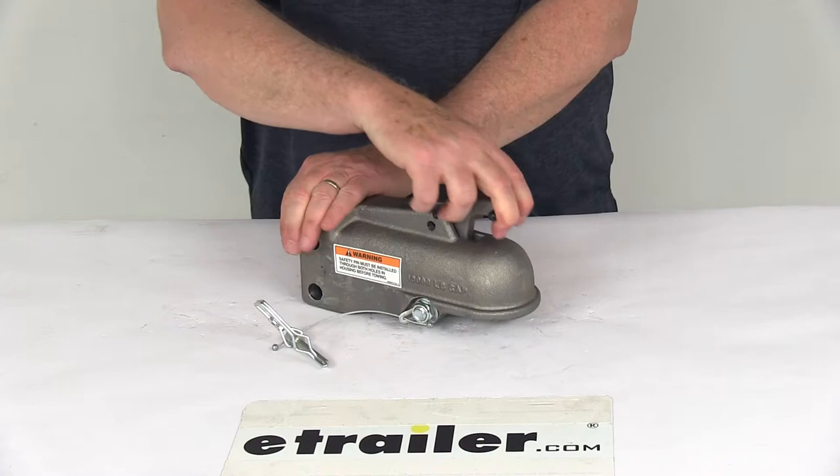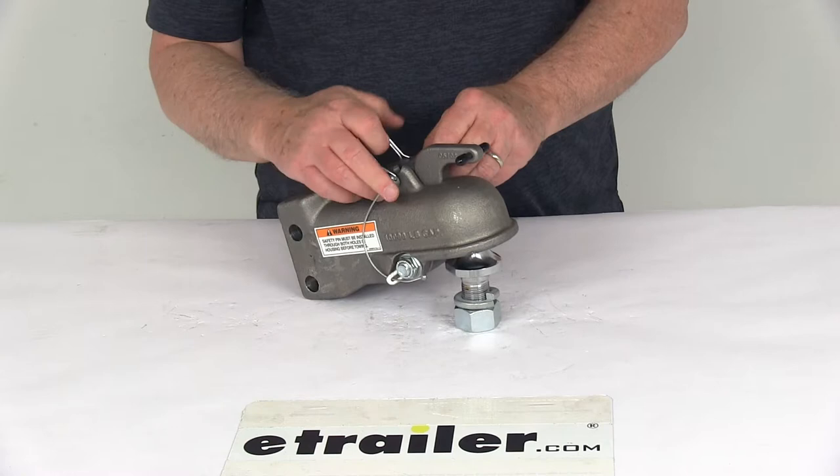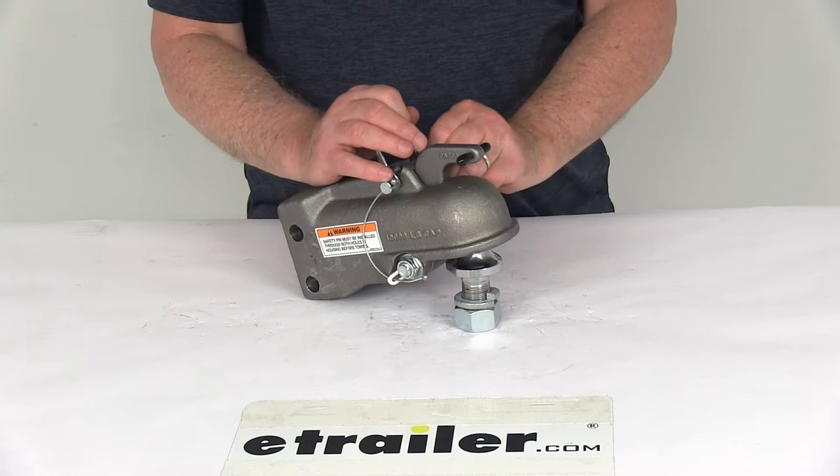If you unlock the safety pin, pull it out, you can pull it all the way back with one hand. It'll allow you to drop right onto the ball, let it go, put your pin back through, clip it, and you're locked in place, ready to tow.